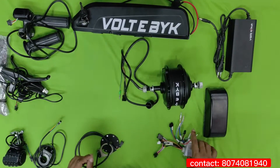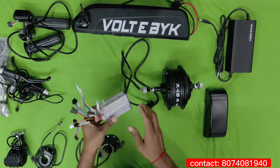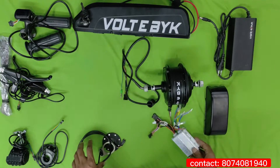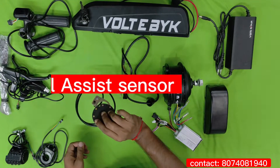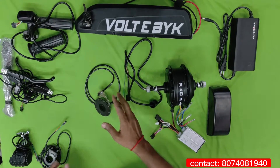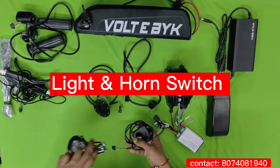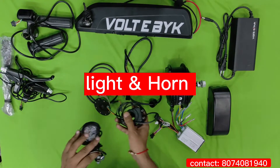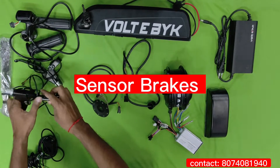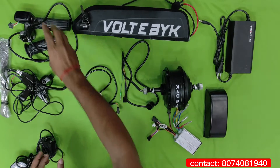We are getting one controller here, which is supportable up to 15 to 18 mph and is easy to connect. This is the pedal assist, which you can attach to the pedal to boost your riding. Here you can see light and horn switches, and they are providing a light and horn for traveling at night, which will be very helpful. These are the brake sensors — by pressing this it will auto cut off the power.